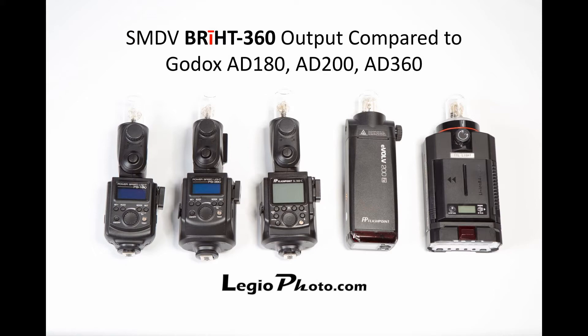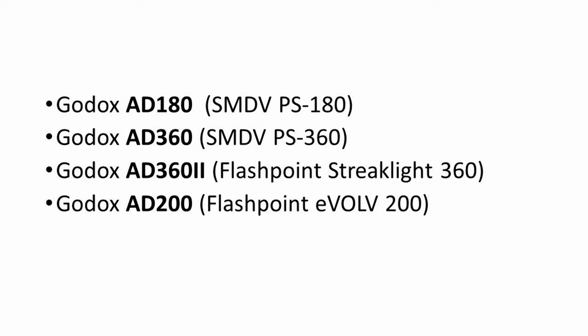Here are the flashes I will be comparing today. Just to clarify, the actual models are rebranded Godox flashes, so I will refer to them using the Godox model numbers: AD180, AD360 (the non-TTL version), AD362 (the TTL version), and AD200, which is the same thing as the Flashpoint Evolve.